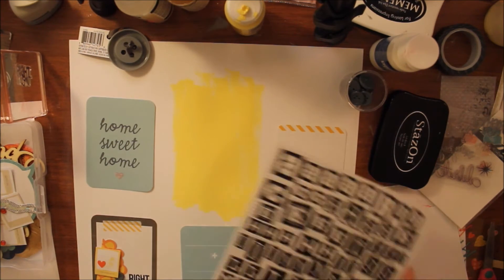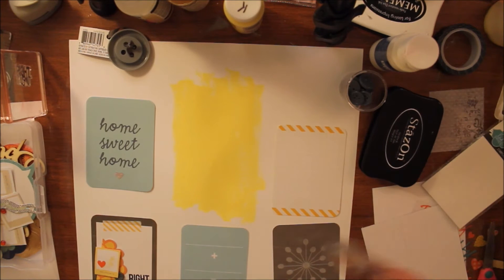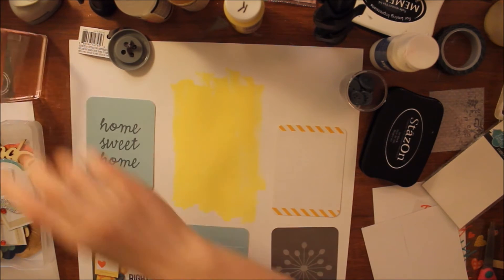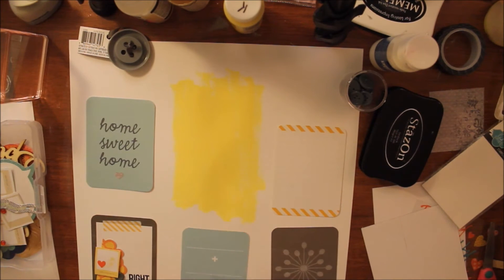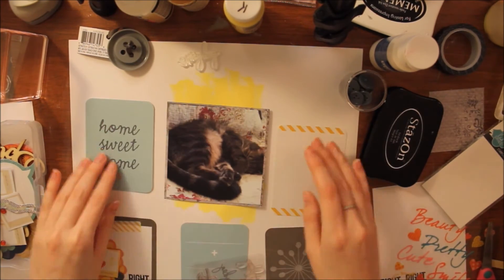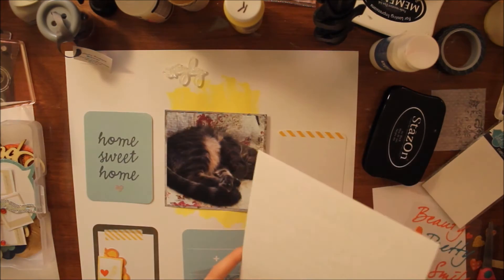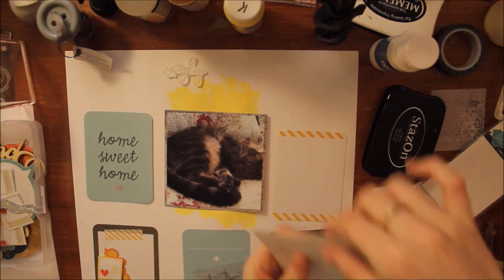For the title I'll be using some Prima letters. I don't remember the exact name of the product, but they are all different fonts so it looks really cool in the end. The title for this layout ends up being 'Everyday Adorable' because there was a stamp that said 'Everyday' in the Heidi Swap kit, so it worked out really well.